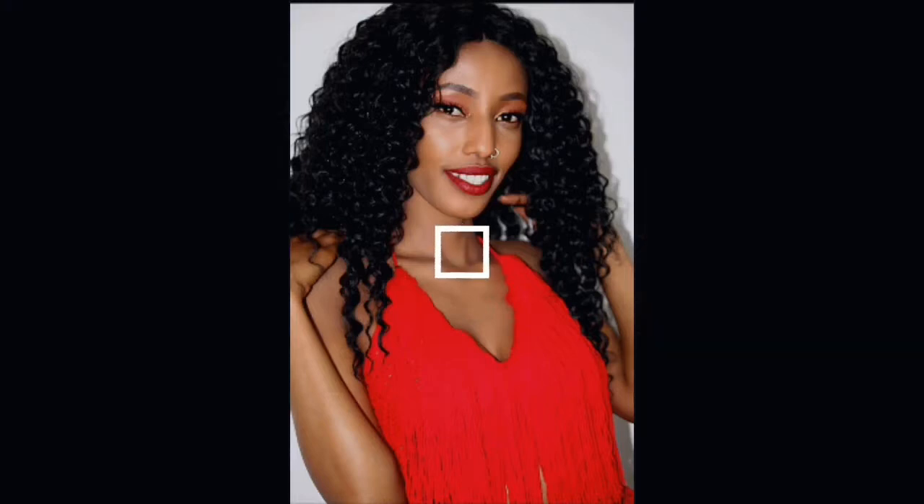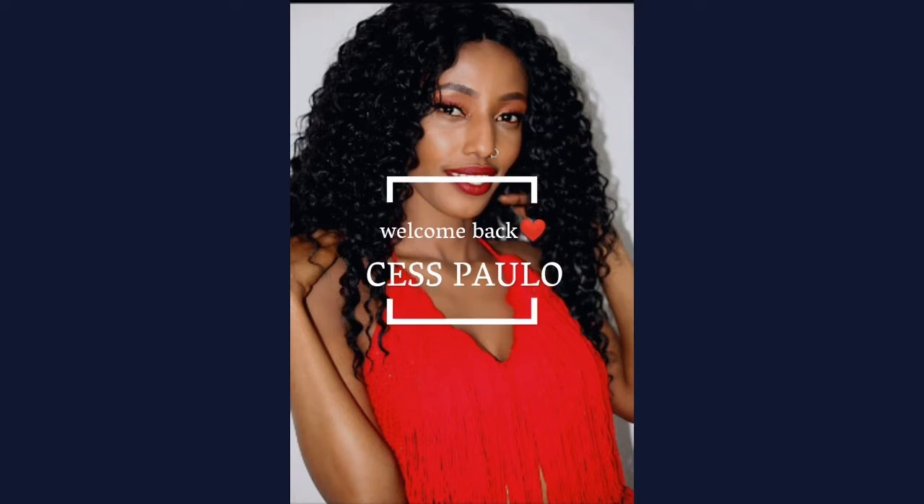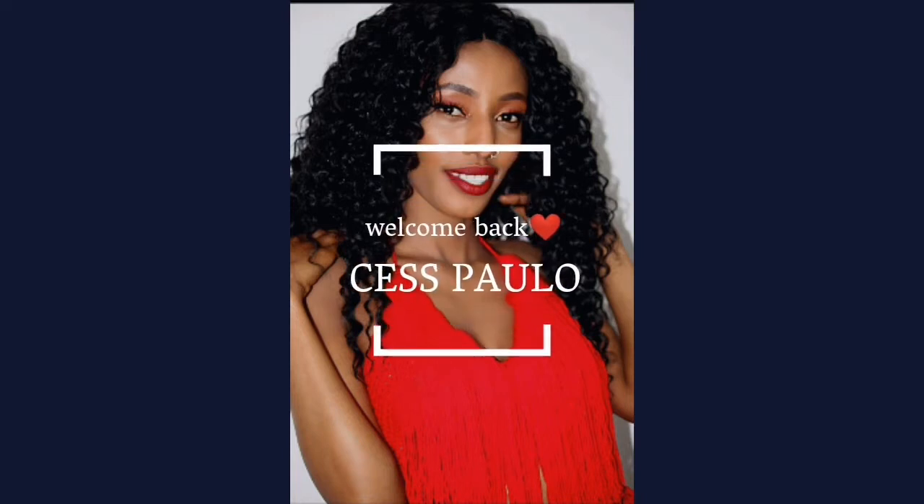Hello guys, welcome back to my channel. My name is Tess Paolo. Thank you for clicking on this video. Don't forget to subscribe, leave a comment, like and share, and let's begin.